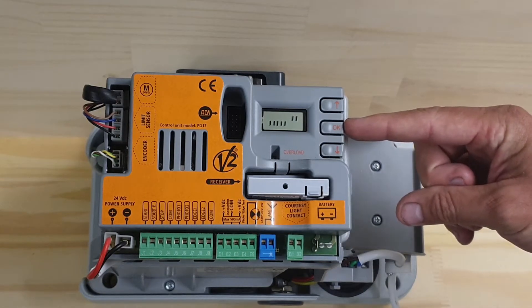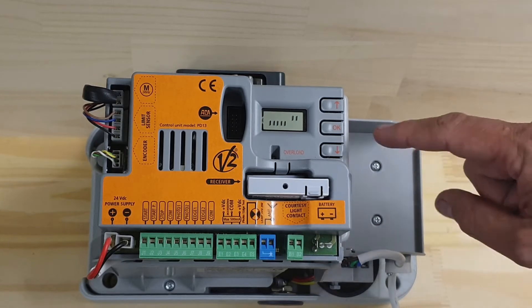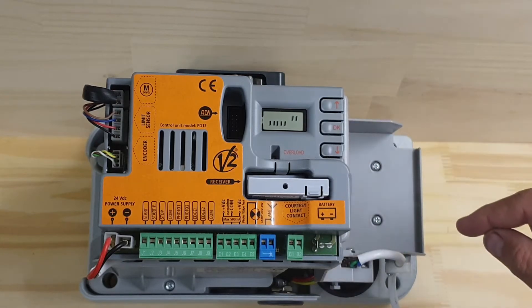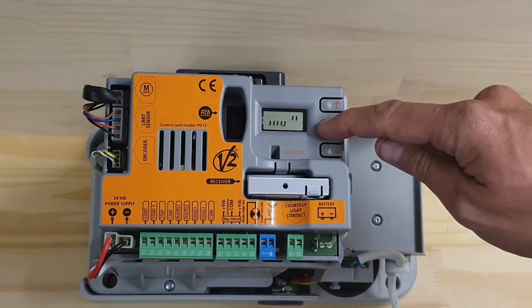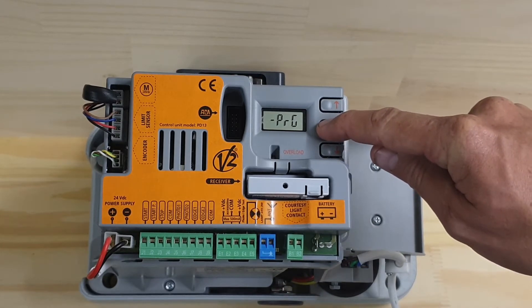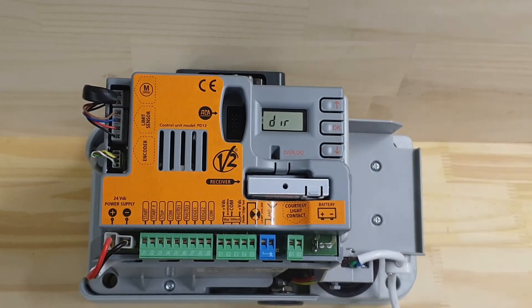To access the programming menu, press and hold the OK button until we see PRG, then let go. We're going to go down until we see POT.